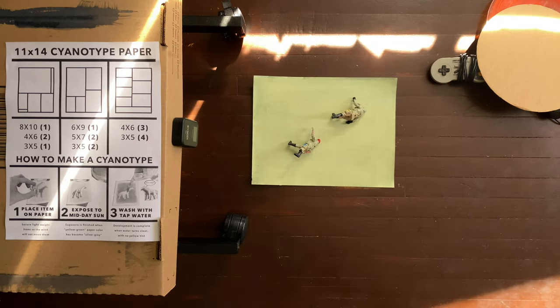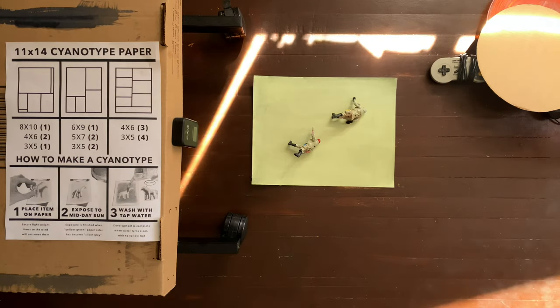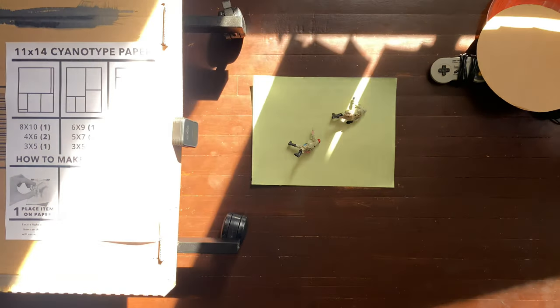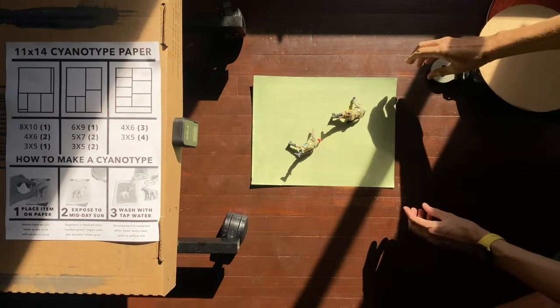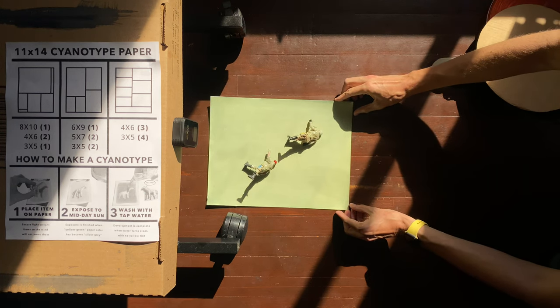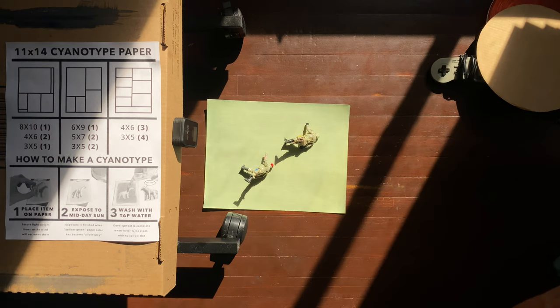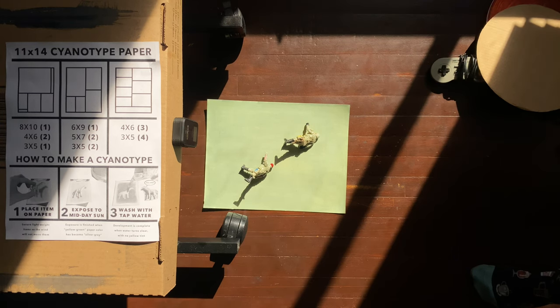Now we have our objects on our paper, and we have the easiest job in the world — all we have to do is let the sunlight in. We've got a cyanotype already being made. I'm going to scoot them into the fully exposable light right there and there we go. We're probably going to leave these guys for about five to ten minutes — an arbitrary number, because you've got to start somewhere.